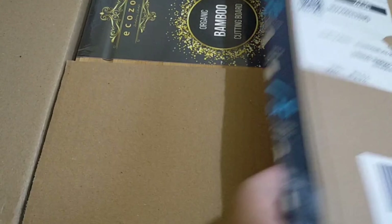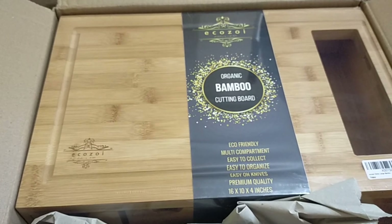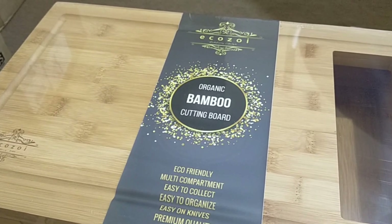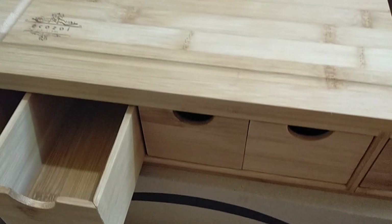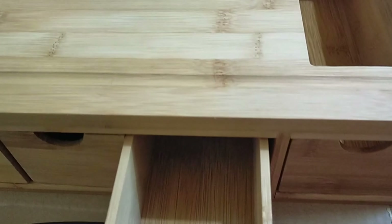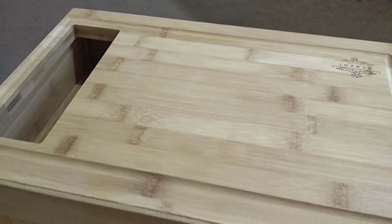The next item is a chopping board — a bamboo cutting board. What's nice about this cutting board is it has four compartments. For example, when you chop your vegetables or fruit, you can easily drop them into the compartment through the hole. Then you can move it and hold the other side. You can stack the small compartments together. This is also great as a cheese platter.